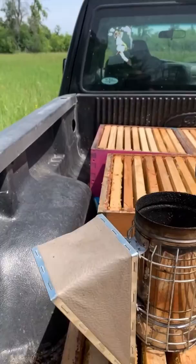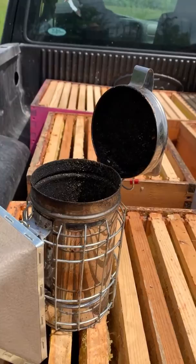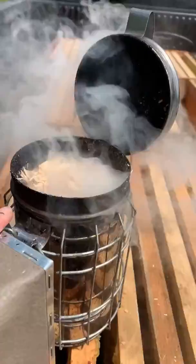First things first, I need to light my smoker. I don't know if I can actually do this with one hand but I'll get it started. What the smoke does is it keeps the bees really calm. You don't necessarily need a lot of smoke on a beautiful day like this, but it's always good to have it going just in case. I just had to put some extra shavings in it. Put it down and we're ready to check on the bees.